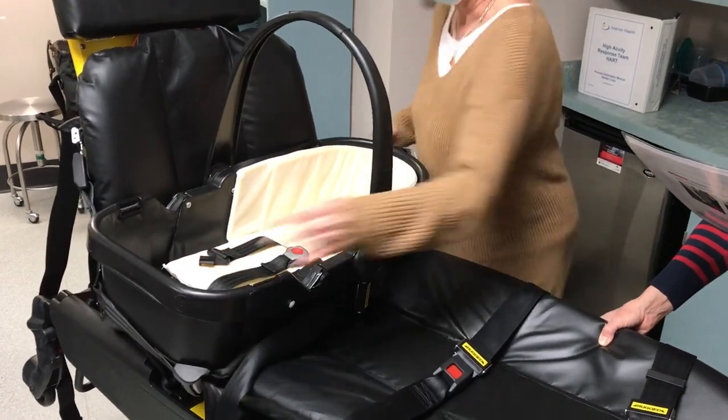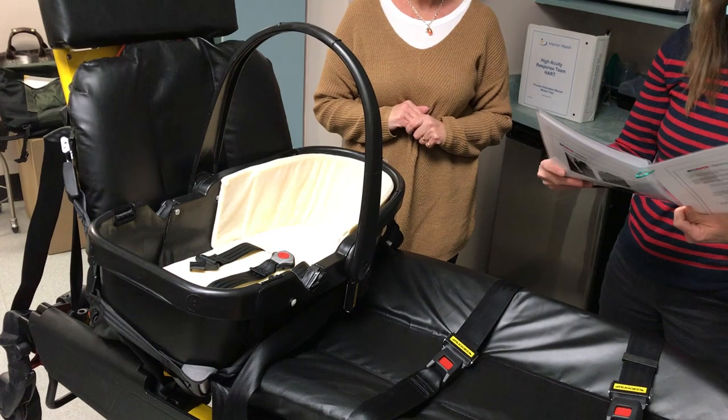If it does move more than an inch, repeat the steps until the car bed is properly secured. The car bed is not moving — the procedure is complete.